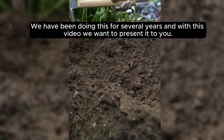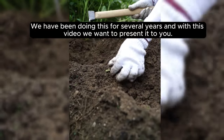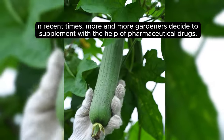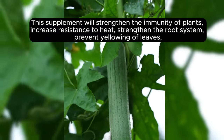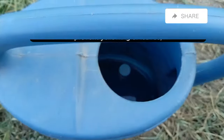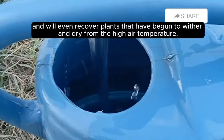We have been doing this for several years, and with this video we want to present it to you. In recent times, more and more gardeners decide to supplement with the help of pharmaceutical drugs. This supplement will strengthen the immunity of plants, increase resistance to heat, strengthen the root system, prevent yellowing of leaves, and will even recover plants that have begun to wither and dry from the high air temperature.